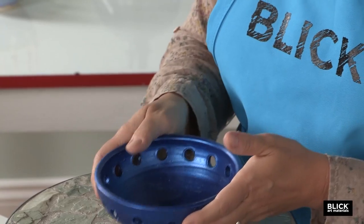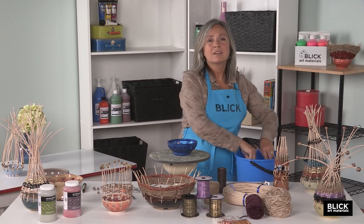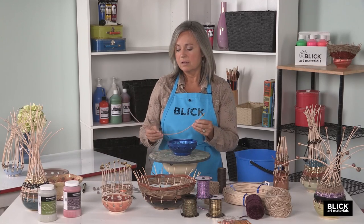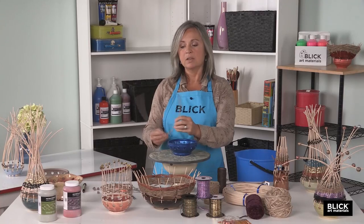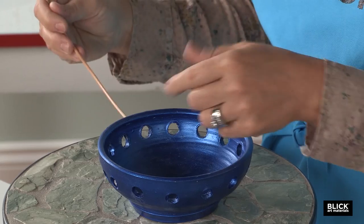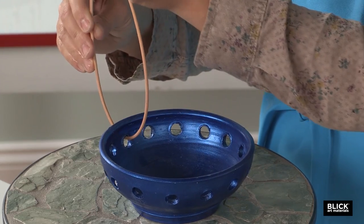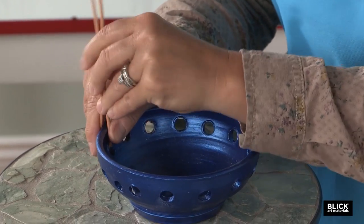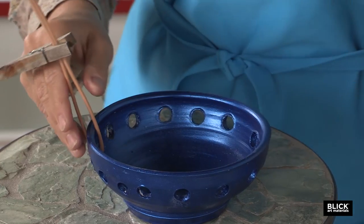Now I'm going to begin on the top part of the vessel that will be woven. I've got round reed soaking here — it needs to soak at least 30 minutes; overnight would be great. I've cut these round reeds to twice the height I want, so for a 10-inch tall vessel, I cut the reed to 20 inches. I'm going to go in through the hole about halfway, then fold it — it's flexible and bends very easily because it has been soaked. It's handy to use a clothespin, clip, or binder clip to hold it together.